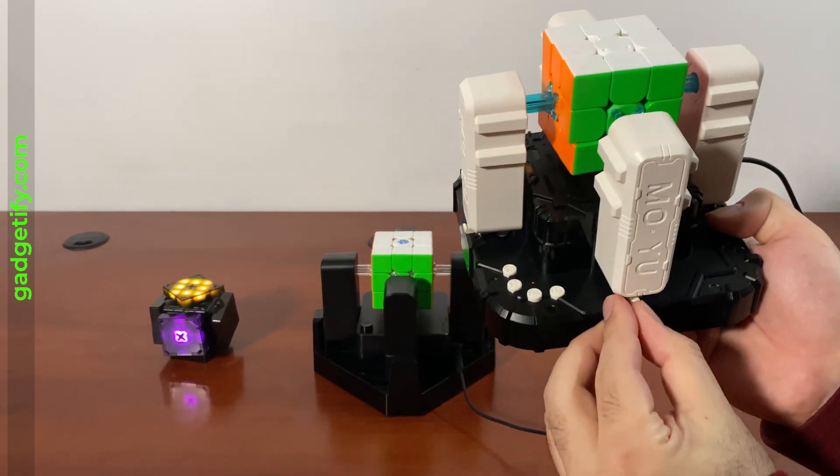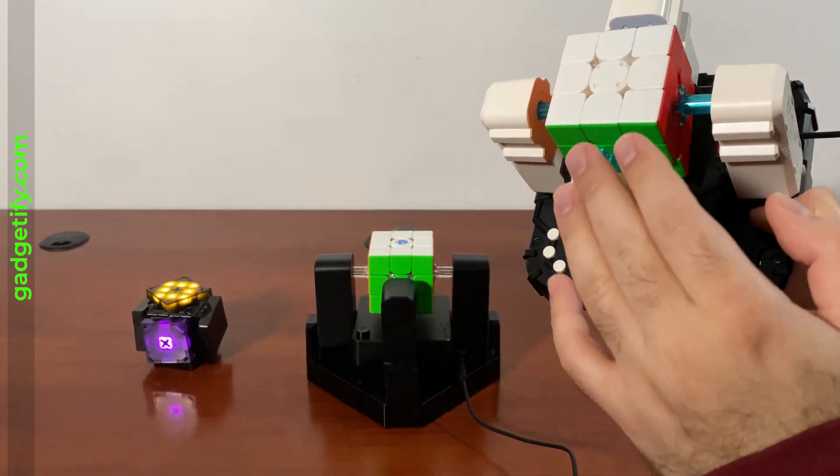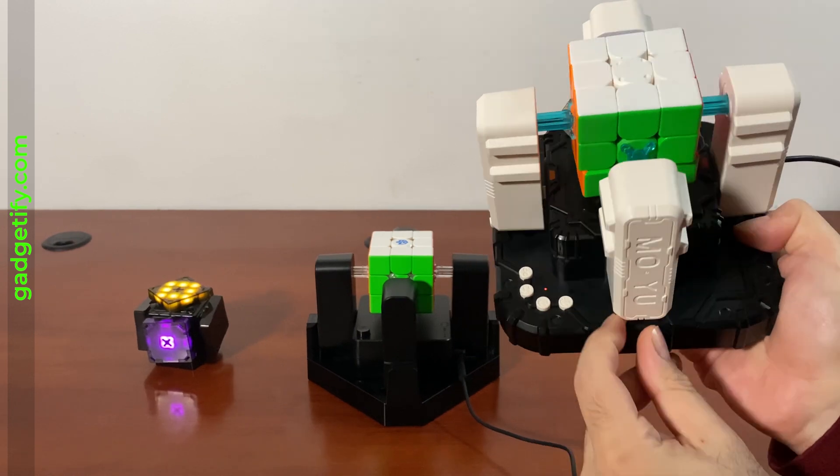But this one, you have these arms, and as you can see, that lets you remove and insert the cube. You want to make sure that it's lined up and grabbed by those tiny arms here.